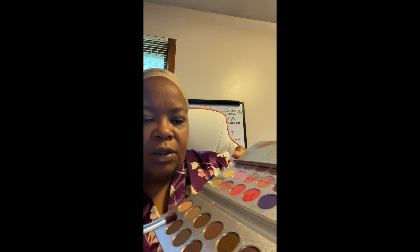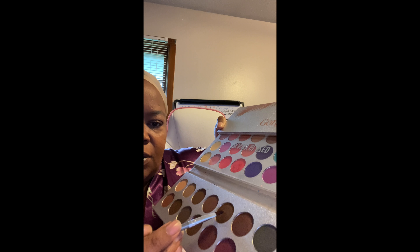The foundation is Maybelline New York Dream Radiant Liquid — I love it. When I first started I put it on my face but as you can see it wasn't really working well, so I started putting it on my hand. This makeup is so beautiful; I love how it looks on my skin and how it blends very well. So now I'm putting on the highlighter.